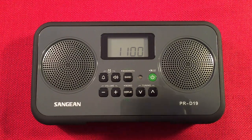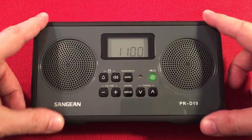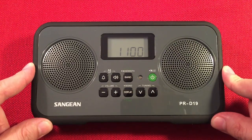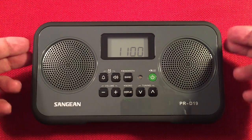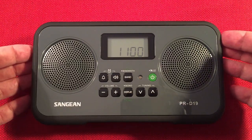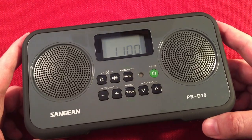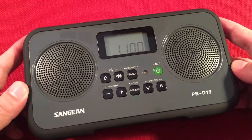In front of us we have the Sanjen PRD19. This is an AM-FM portable radio, stereo, and we're going to perform a daytime medium wave band scan featuring the radio, a little size comparison, and we'll start cruising the daytime band. Let's check it out — the Sanjen PRD19. Amazing radio, actually very selective on FM and AM. Really impressed with this radio.